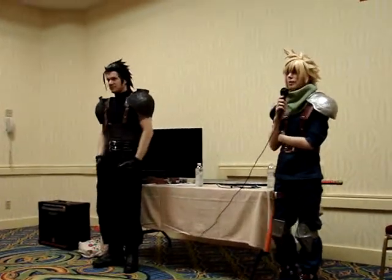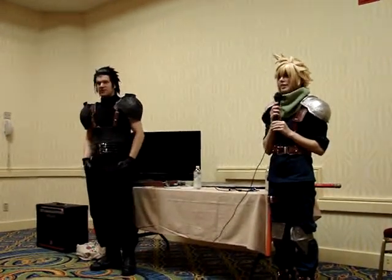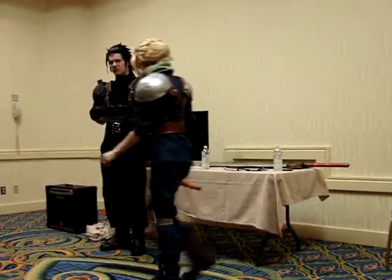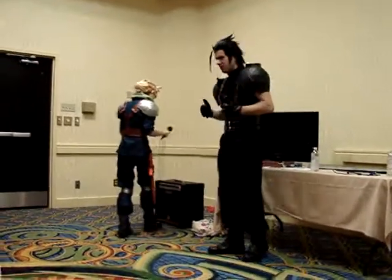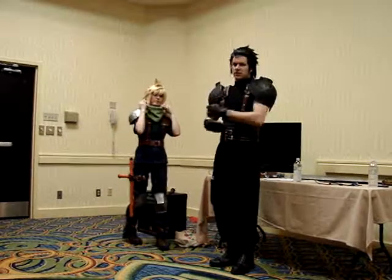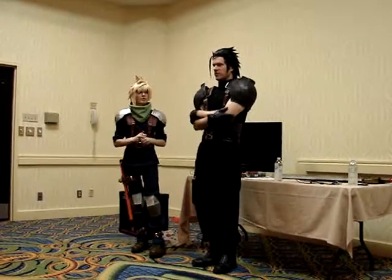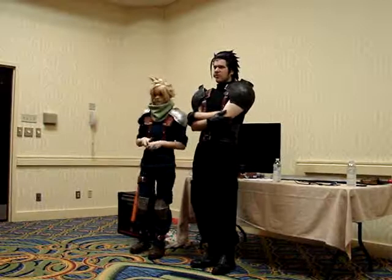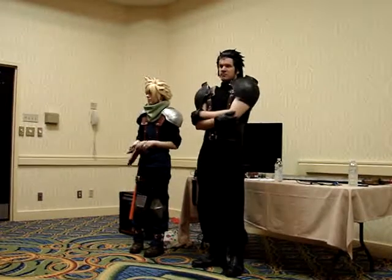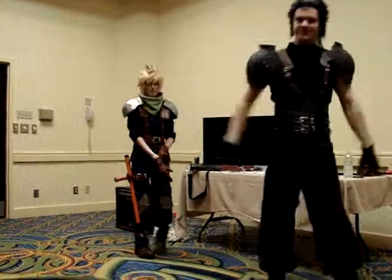Any more questions before we wrap up? Alright, I think that's it for us. Thank you guys. If you come up with any other questions and you see us later, feel free to walk up and ask — we're very social and love to help out. We have websites on DeviantArt and you can also find us on Facebook or YouTube. Thanks for coming and see you around.